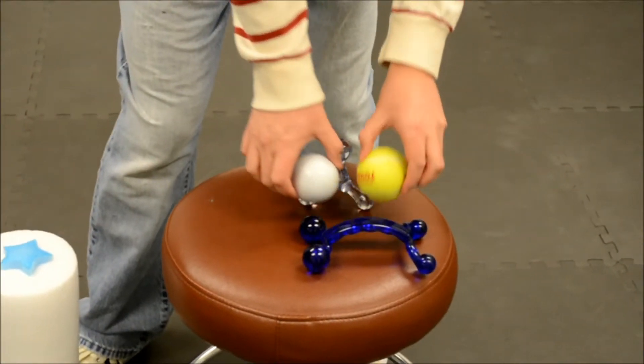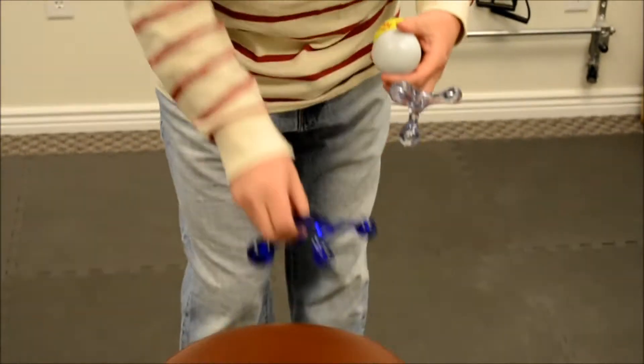Previously we made a video using the foam roller to talk about muscle work. Foam rollers are for very large muscle groups, like the muscles in your legs and your back. Today we are focusing more on the smaller muscles, using a tennis ball and a lacrosse ball, as well as these handheld massagers.